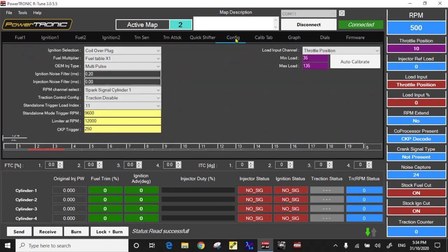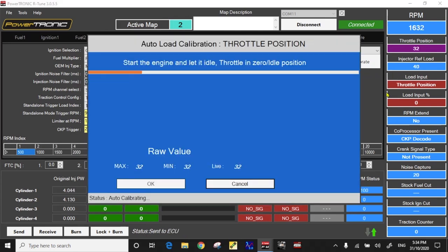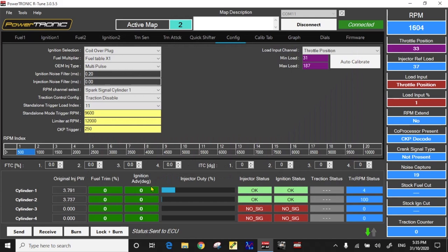Before you ride the bike you'll have to do the throttle position configuration. Go to the Config tab, then turn on the switch on the motorcycle, start her up, and wait for all of the status lights to come on. Let it idle for a minute, click Calibrate, and follow the instructions on the screen. It will idle at throttle zero for a bit, and when it tells you, just crack the throttle wide open quickly a couple of times. It will read that live data and establish minimum and maximum values for your throttle position. Click OK — throttle position is done.